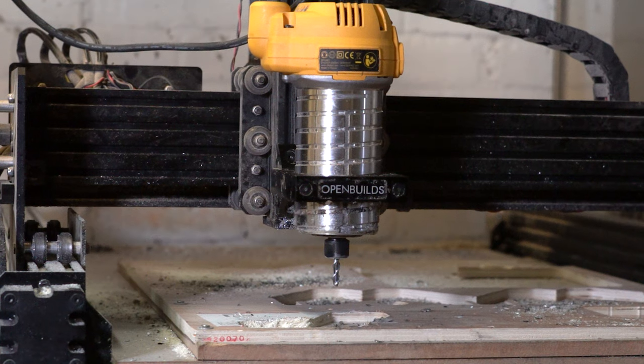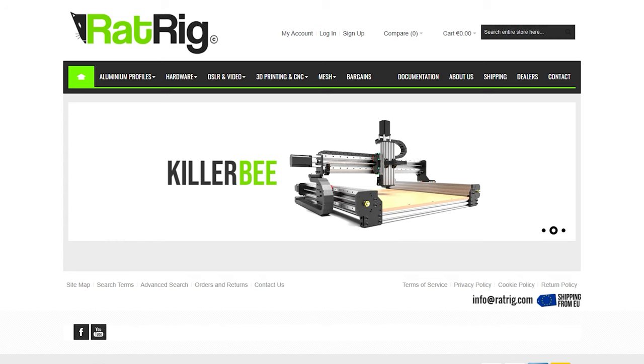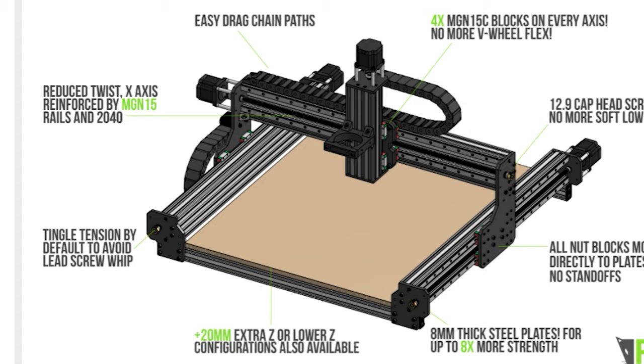There are a couple of other things I want to improve that aren't to do with the WorkBee itself. First of all, the router has got to go for a spindle — it's about time. The Dewalt router on my machine is actually dead; the bearings have gone, it runs super hot, and it gets the end mills hot, which gets the stock hot when cutting aluminium — that's a problem. I also wanted to include some chip evacuation, so I went searching online and found this company called Rat Rig.